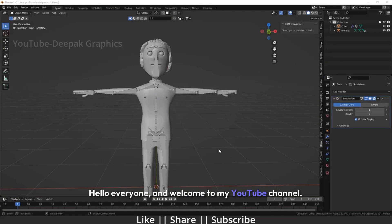Hello everyone, and welcome to my YouTube channel. I hope you all are doing well. In today's video, I'm going to address a very common issue that many people face while rigging. What exactly is the problem? Whenever you try to link your bones to your character's body, you might encounter a warning. This warning is known as the bone heating problem.